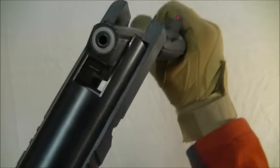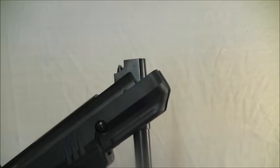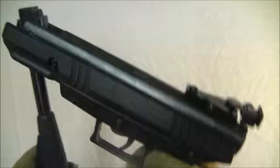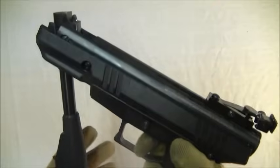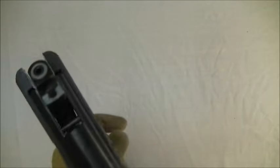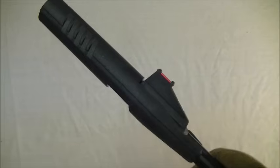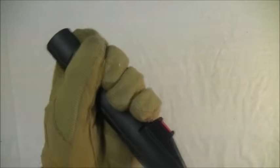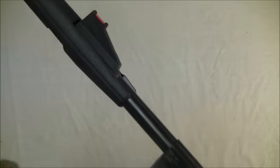I'll just show you the anti-bear trap. Safety's off, obviously there's no pellet in there. Pull the trigger - nothing. So you've not got that to worry about. The cocking aid is not loose or anything, it feels nice and tight. I personally would just leave it on, but it depends where you're going to store this gun.